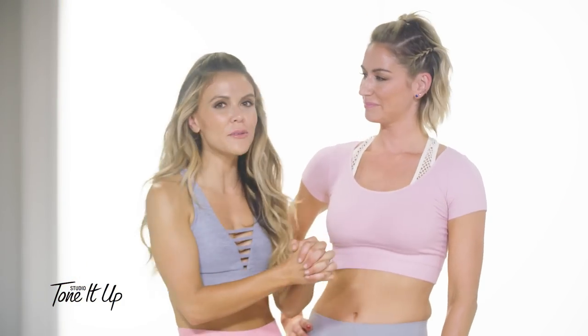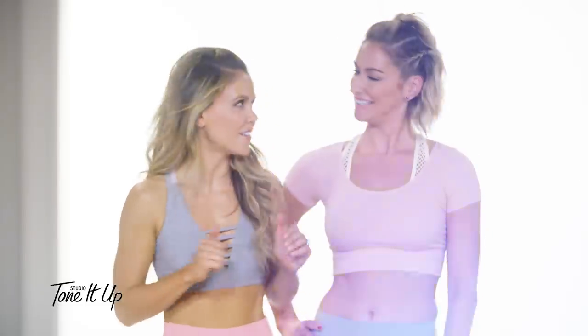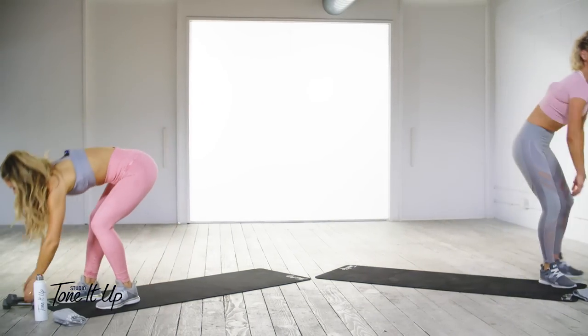Hey girls, welcome to Studio Tone It Up! Today Karina and I are going through a total body routine. This is one of our favorite workouts to tone from head to toe. Now grab those dumbbells, we are going!